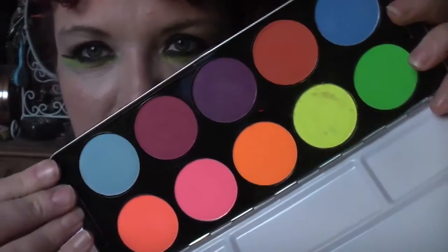Hi fellow makeup fiends! Today I thought I'd do a little swatching session of the Stargazer Vivid Eye Colour Palette for you. As you know, I showed you this in a haul and I've actually done another video on the Velvet Palette which I also got.